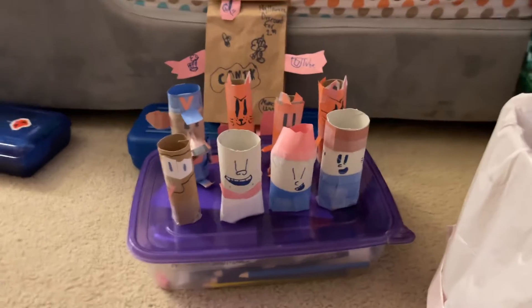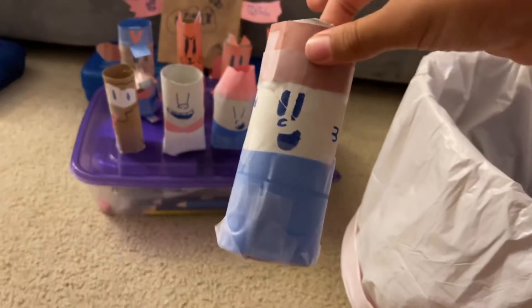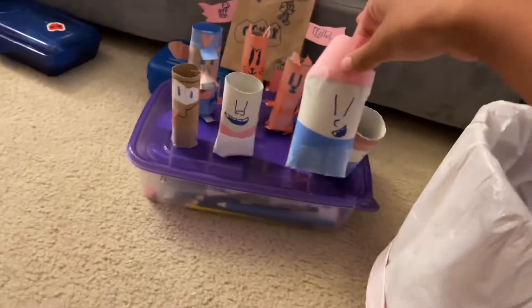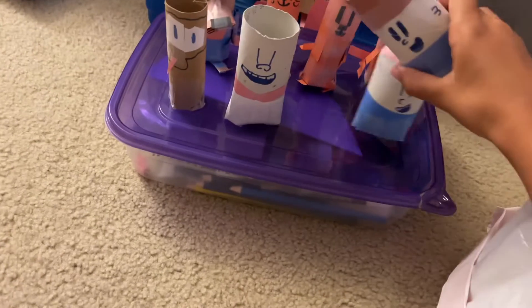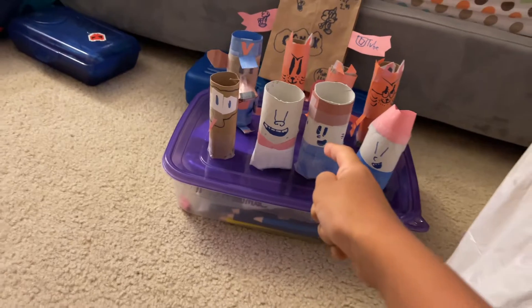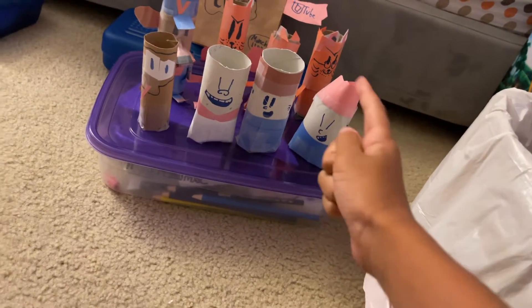Here they are — here's George Beard and Harold Hutchins. George is the kid on the left with the tie and the flat-top, Harold is the one on the right with the t-shirt and the bad hair.